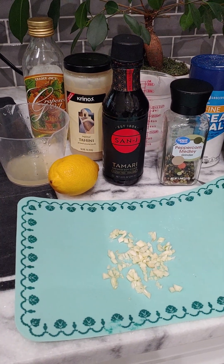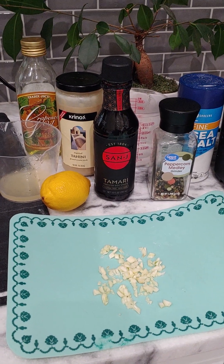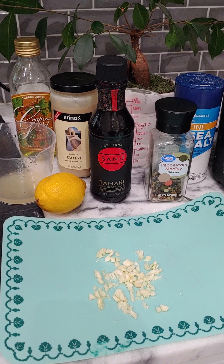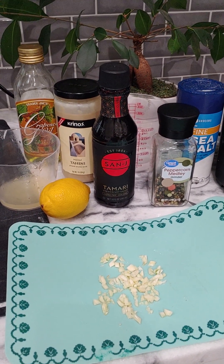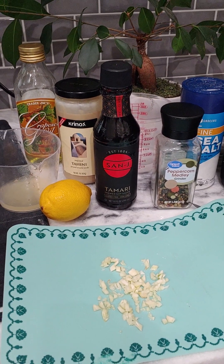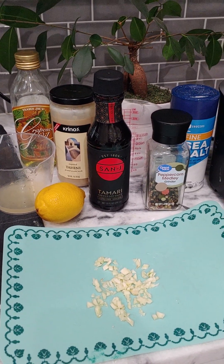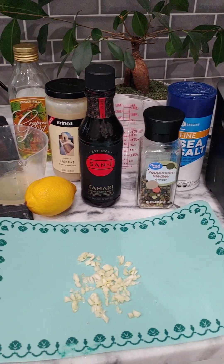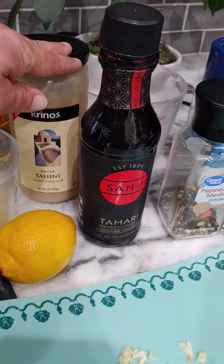Hi everybody, and thanks for watching. Today I'm going to make a salad dressing — I don't even know what to call it. It's just a salad dressing. I wouldn't call it Italian, French dressing, Thousand Island, or ranch or anything. It's just a salad dressing. It's pretty tasty and it has all good ingredients in it.